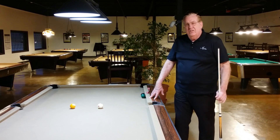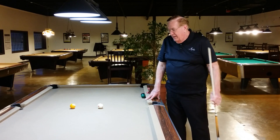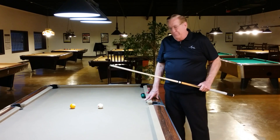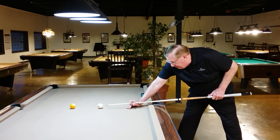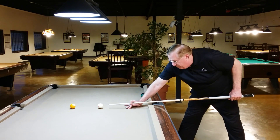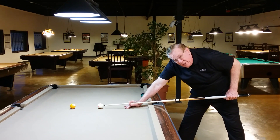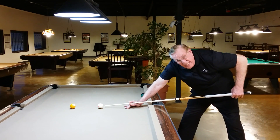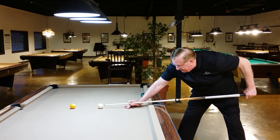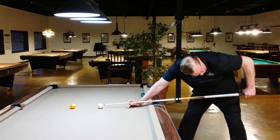This is our second lesson and it's going to be all about the grip hand. If you're holding the cue properly and addressing the ball properly, you will have about an 11 or 12 inch bridge to contact point, such as you see here. And your backhand or grip hand will be at 90 degrees to the floor.